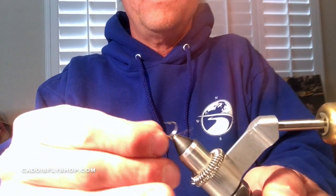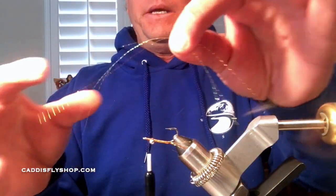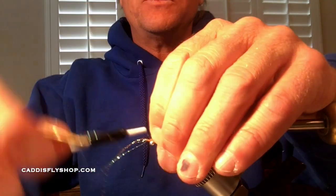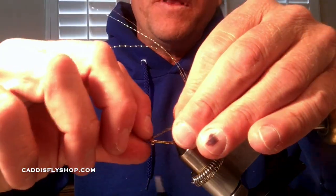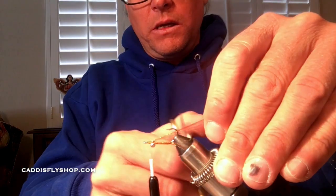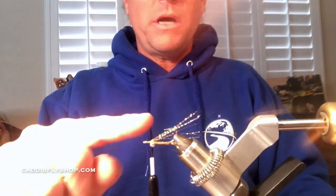Before the underwing I do a couple of really tight wraps to lock that crystal flash down, then I turn the fly around in the vise to give myself a little more room to work. Now I use the remaining crystal flash for the underwing — I double it up the same way I did the tail, lay it on one side, one or two wraps on top, spread it out evenly, and a couple of nice wraps. I then cut it to the same length as the tail.